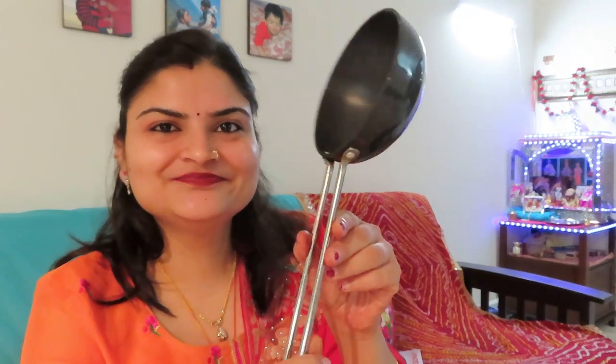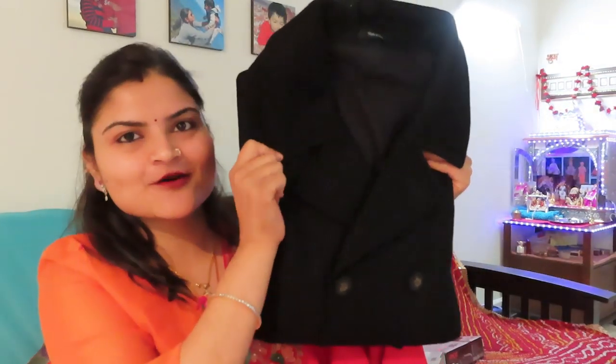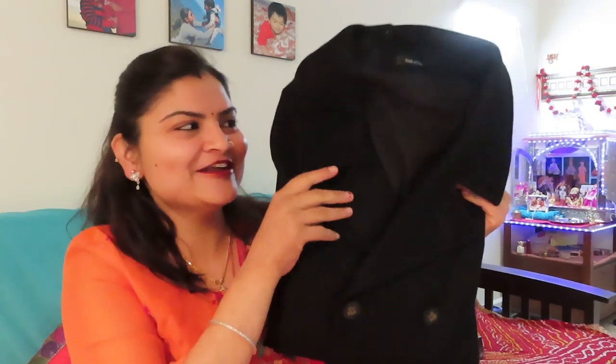Look at this — it is a beautiful Tadka pan. I thought, let's take this. In my last India haul video, you were saying that I have not bought anything for India. So I thought that when I do Diwali shopping, I will buy something for them. So I have bought this coat. It is a very beautiful coat. It is very thick, and I thought it will be a perfect gift for Diwali.